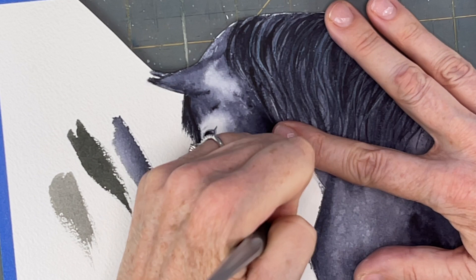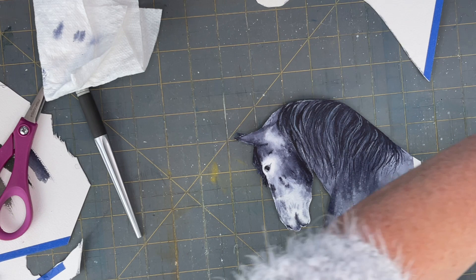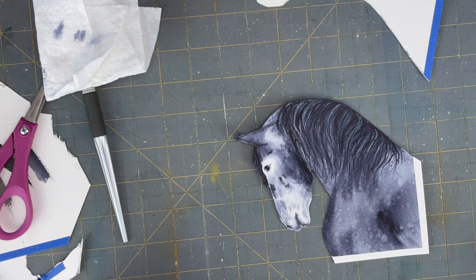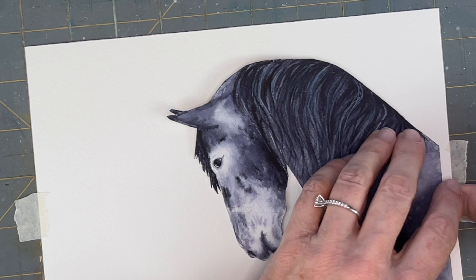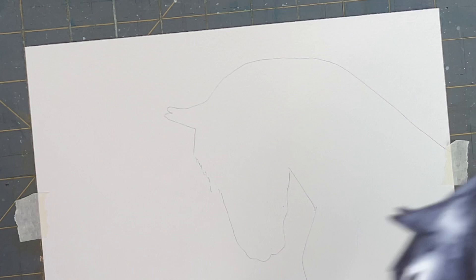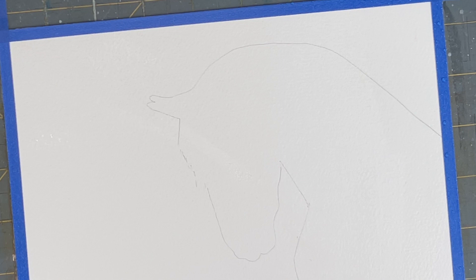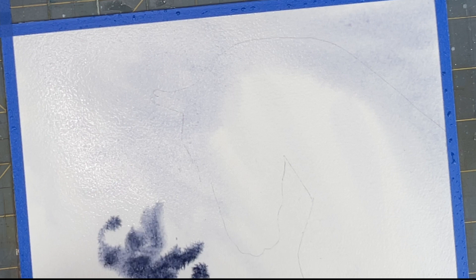Once I cut him out on the edges, I'm painting the edges with the same colors I used to fill in any of those white areas. Then I'm using my horse, taping him down and kind of using him as a stencil on my background paper, and then you're going to lightly trace where your horse is going to go. For the background, we don't have to paint where the horse is - it just allows us to visualize where the horse is going to be when you add your smoky background. I'm wetting my paper and doing the background in the exact same way.